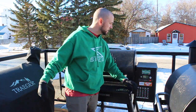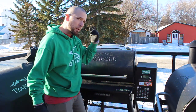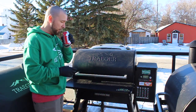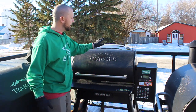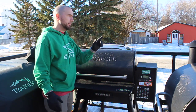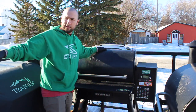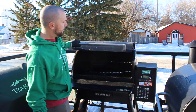It has super smoke, which the Pro does not have but the Timberline does. So anything under 225 degrees you can click that on and it will actually produce more smoke inside. It has a Budweiser shelf, which has got to be one of my absolute favorite parts. Then another thing that's different on the Ironwood compared to the Pro is it has the back draft for smoke, just like the Timberline does.